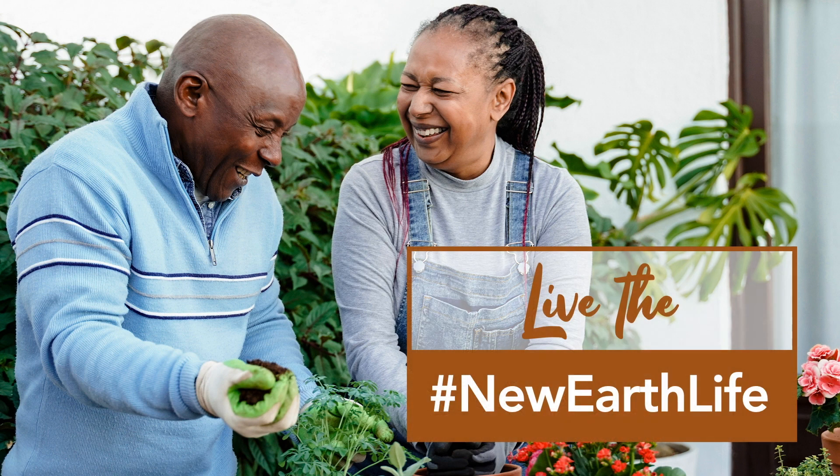Gardening is a great way to nourish your body with healthy foods while enjoying all that nature has to offer. And that's why we consider it part of living the New Earth life. Give yourself a helping hand this fall by doing everything you can to make sure your garden is ready to take on the winter months and be ready to go once the weather starts warming up again. Trust us, you'll thank yourself later.